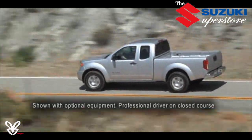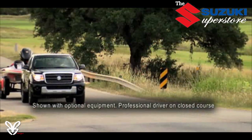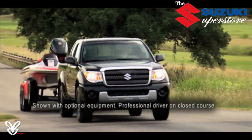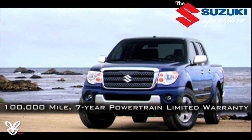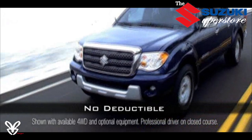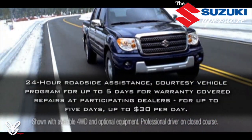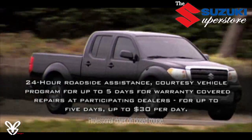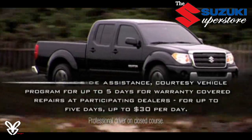Whoever said there are no guarantees in life has obviously never seen ours. Because the Equator, like every Suzuki car, is backed by America's number one warranty — our 100,000 mile, 7-year powertrain limited warranty. It's fully transferable, has no deductible, provides 24-hour roadside assistance for 3 years or 36,000 miles, and even includes a courtesy vehicle program for up to 5 days for warranty-covered repairs.